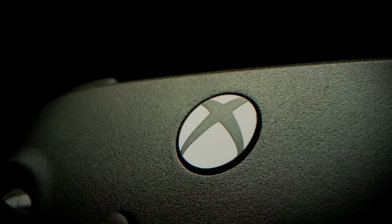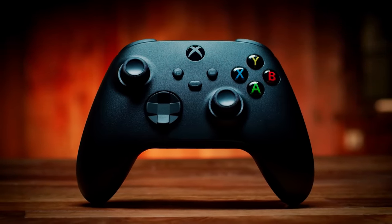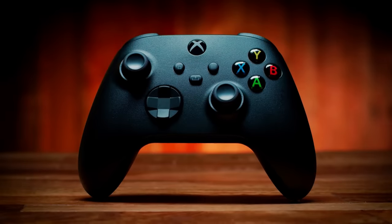The new Xbox wireless controller builds on its predecessor with some notable upgrades. It doesn't quite feel like a next-gen controller, but its changes improve it in ways that will resonate with every game you play across Xbox generations.